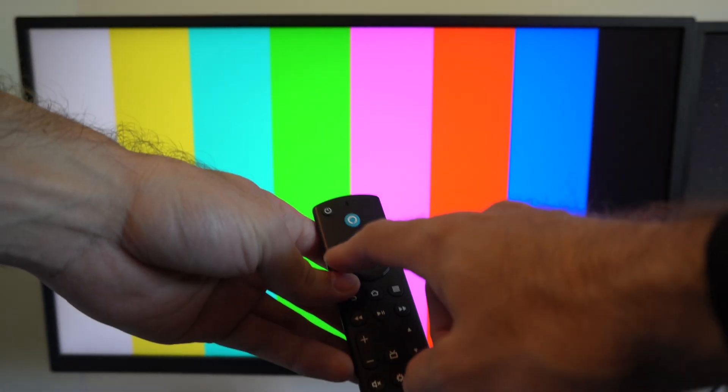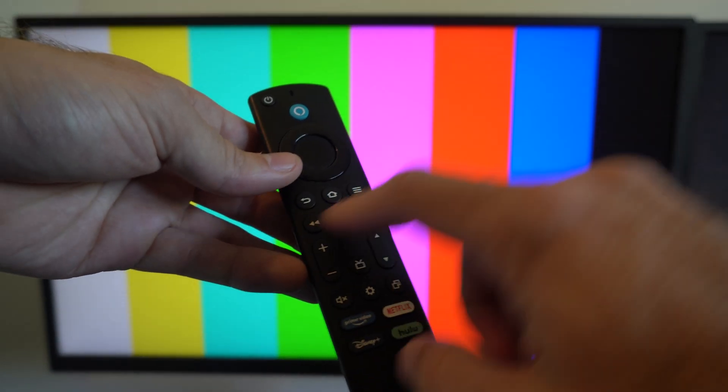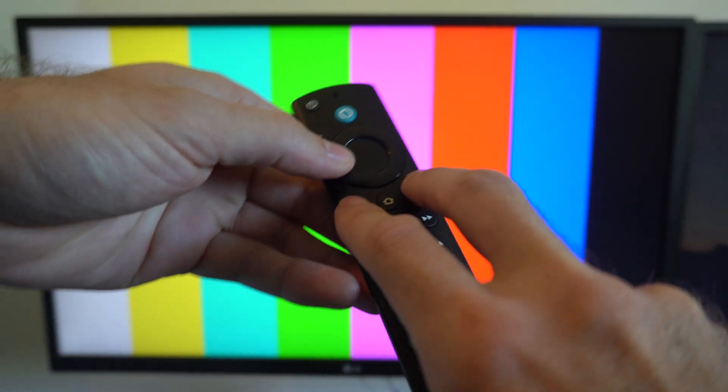Now I'm going to go to my Amazon Fire Stick, and I want to hold the left button, the back button, and the menu button down at the same time. And we're going to hold this down for 12 seconds.